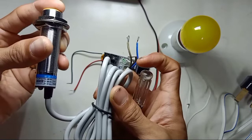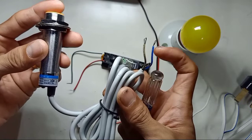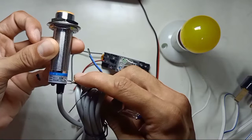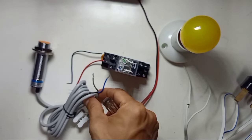The second wire is black — black is for the output. The third wire, BU, stands for blue — blue is for negative. The voltage range for this inductive proximity sensor is from 6 to 36 volts DC. Make sure you check the color code: brown is positive, blue is negative, and black is the output. Make sure your sensor wiring is correct so you can use your sensor safely.